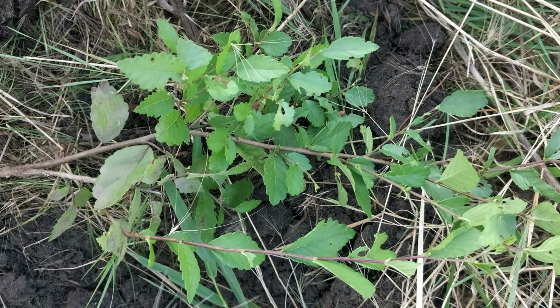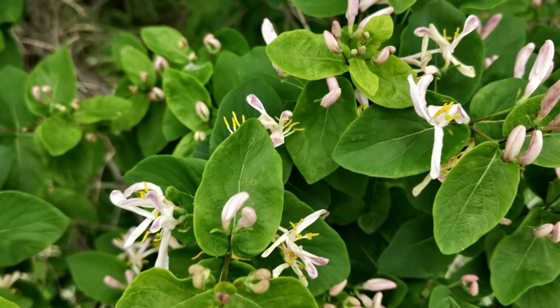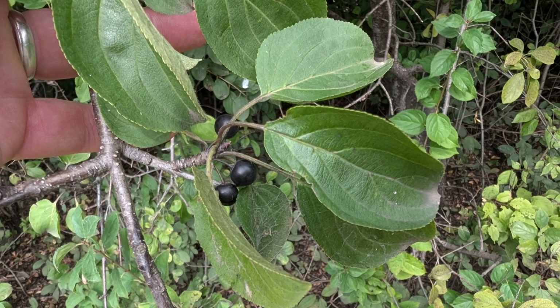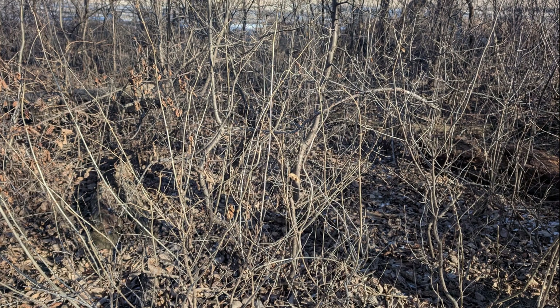Siberian elm, also known as Chinese elm, is an aggressive invasive tree. White mulberry is spread by birds and grows quickly to outcompete other plants. Tatarian honeysuckle is also spread by birds and is very invasive. European buckthorn is also spread by birds and eliminates native vegetation. Russian pea shrub is less aggressive but has spread to new areas. Note that all of these invasive plant species were introduced from Europe and Asia.